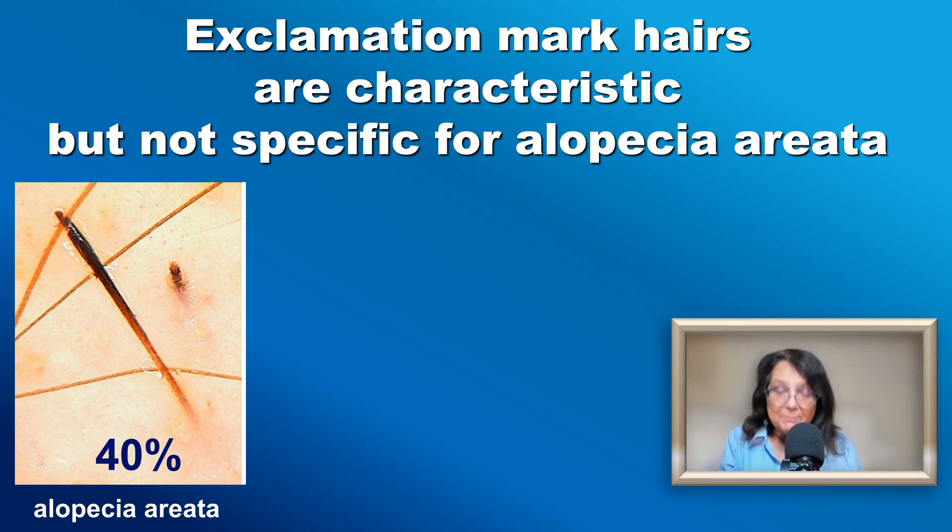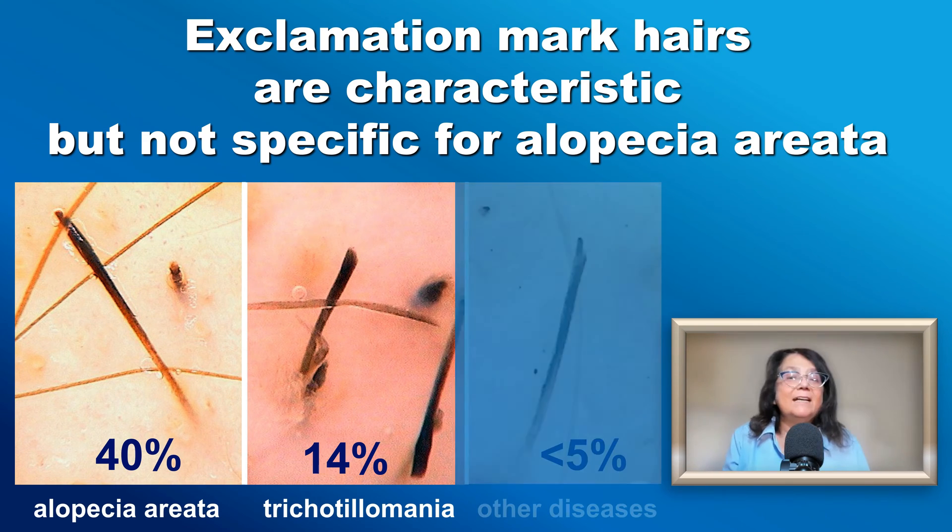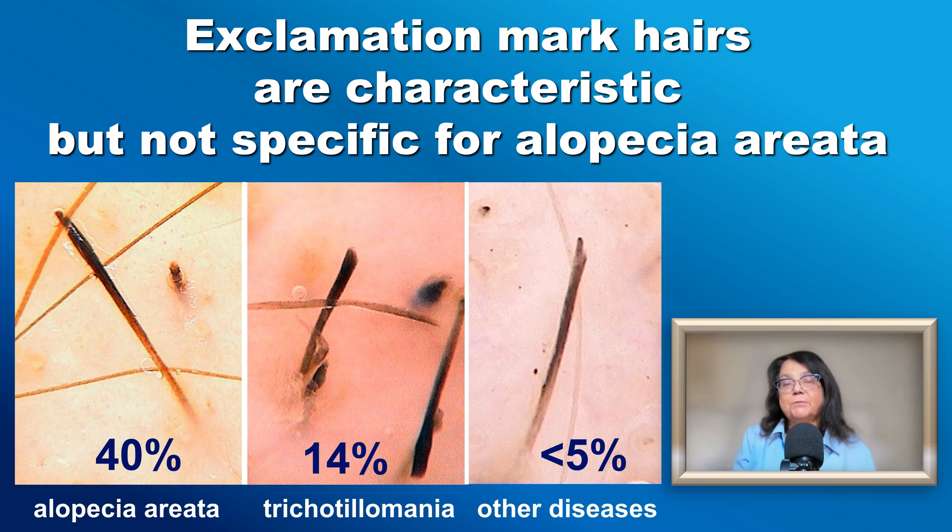However, in some cases exclamation mark hairs may also appear in other diseases. They are found in trichotillomania in about 14% of patients, and they may also be present in chemotherapy-induced alopecia.